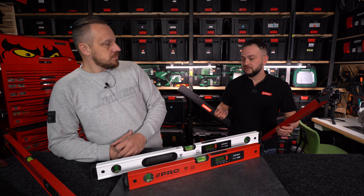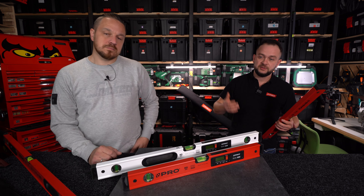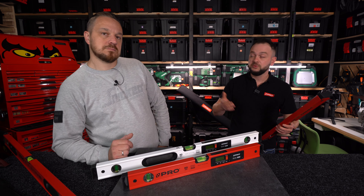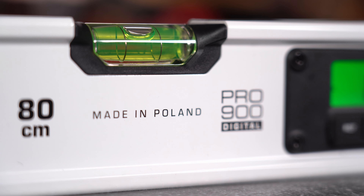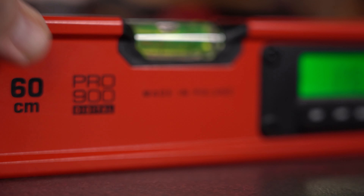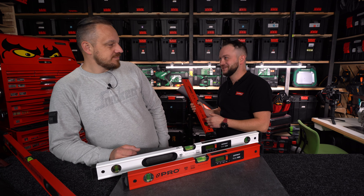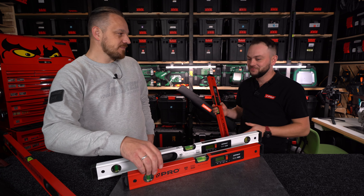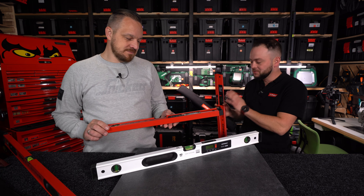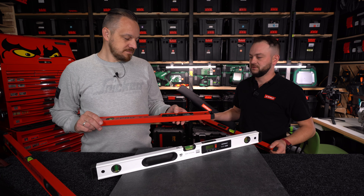Urządzenie było testowane w warunkach laboratoryjnych na różnicę temperatur od minus 20 do plus 50 stopni. Zrobiliśmy też jeden hardkorowy test – w okresie zimowym wrzuciliśmy ją do rynny na kilka miesięcy. Po wyjęciu okazało się, że pracowała jakby była dosłownie wyjęta z pudełka. Zabrudzenie nie wpłynęło na poziomicę ani jej nie uszkodziło.